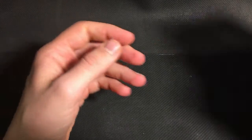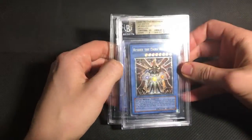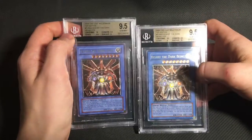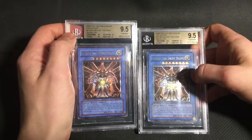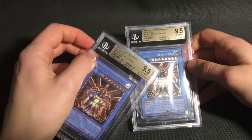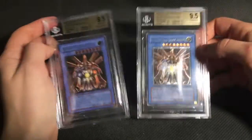I sent a couple of Rechefs — one European print, one North American print. Again, they both got gems. The Europe print got slightly better subs than the North American. I will probably sell this North American print, since I don't really need two of this card. So feel free to send me a message on Instagram if you're interested in that.